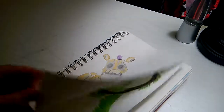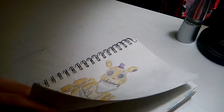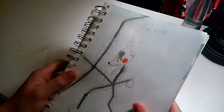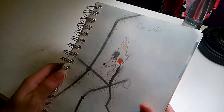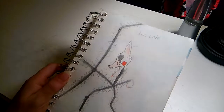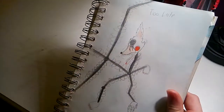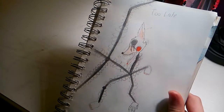I have to skip a few pages because I drew dragons and stuff. This one is Mangle, and she's just like dying or something, and it says 'too late,' and she's like malfunctioning — gonna be like dead or something. This took like 25 minutes to do, and I think it turned out okay.